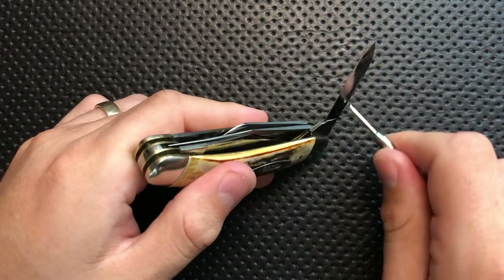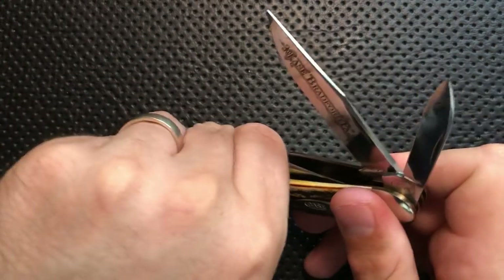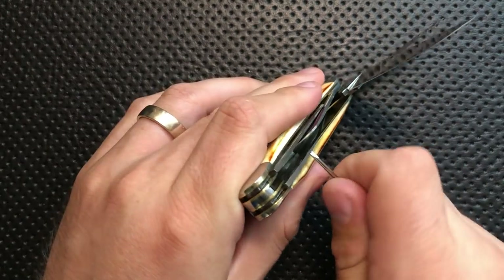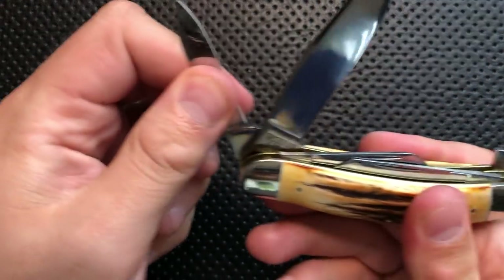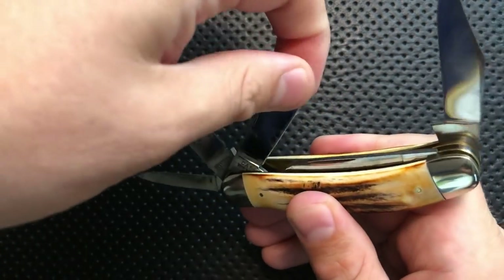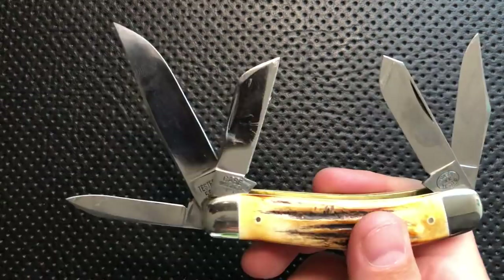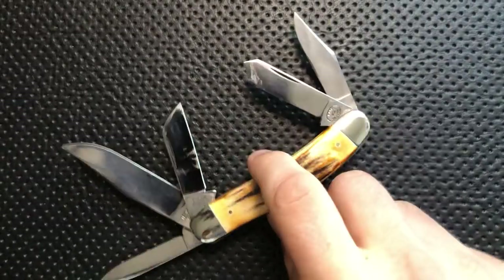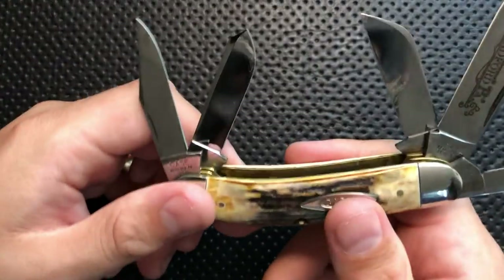I'll try and pop them all open so you can kind of see here. Five different freaking knife blades, each one of them covered in gunk from actually trying to use them. Because as I was carrying this guy, I made a conscious effort to try and use all of the blades as best I could — I gave this guy a little bit more carry than usual because I had a lot more blades than usual to test.